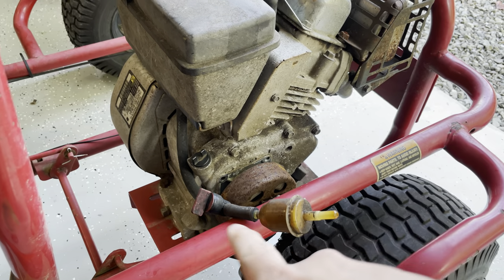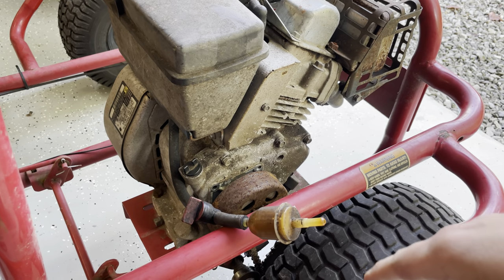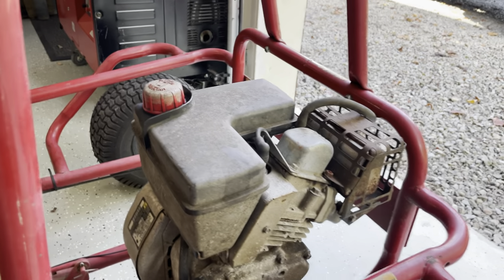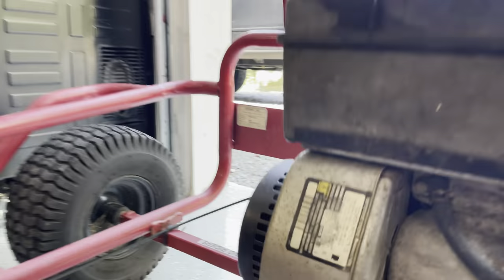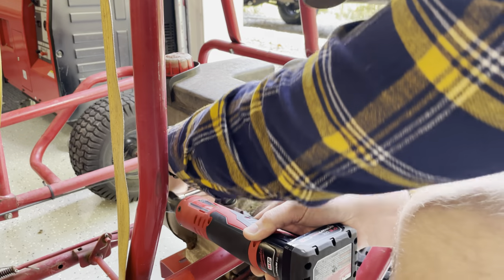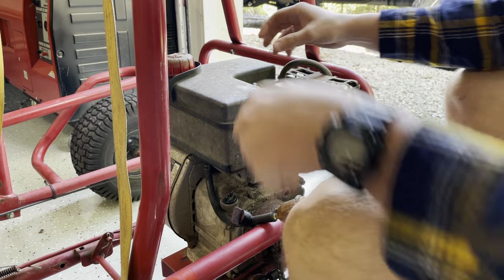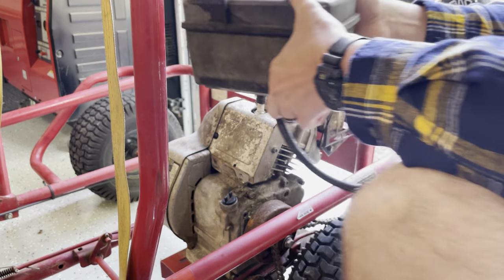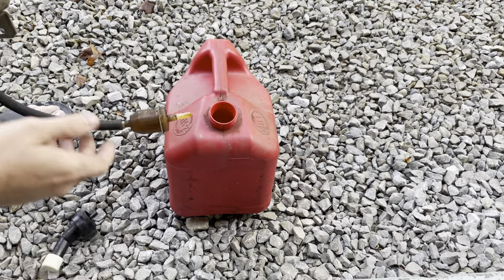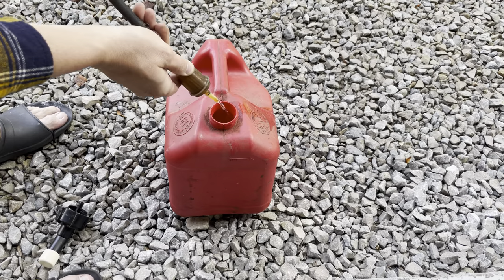Put the shutoff on it, and the shutoff does work exactly like it should — killed the fuel to the carburetor. But this sucker still, once the bowl got full, just spilled out of the carburetor. So I'm going to take this tank off because I want to clean it out. There are two bolts, one on each side, that you have to remove to take this tank out. Make sure your fuel is off and you should be able to pull that tank right out. Anytime you're messing with gas, you want to try to get it back in the right kind of container.